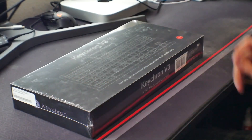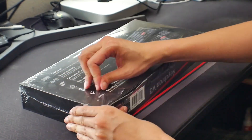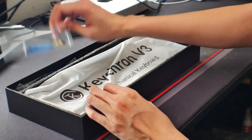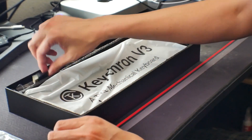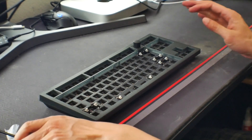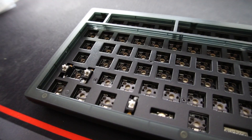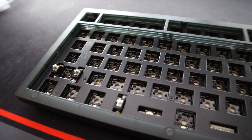Today we're going to be looking at the Keychron V3. The Keychron V3 is a TKL layout — basically everything except for the numpad. Keychron has always been, at least for most people, kind of the pinnacle of both budget and mid-range keyboards, especially for their DIY kits and bare bones kits.